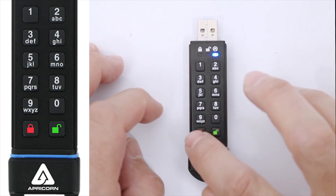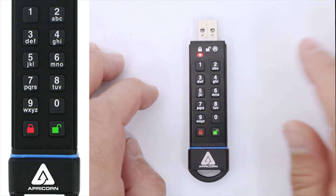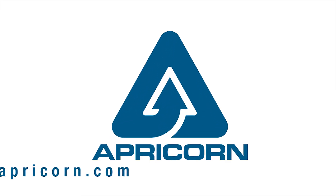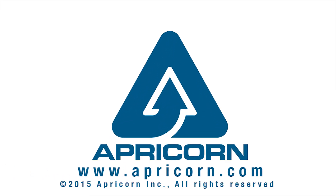By the way, if you recall in Section 3, this is the same operation for removing the user pin, which we also just did when we removed the self-destruct pin. Thanks for watching, and check out our other instructional videos on the Aegis SecureKey 3.0 at apricorn.com.